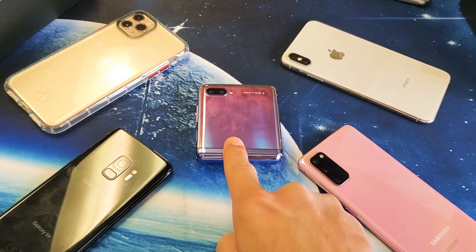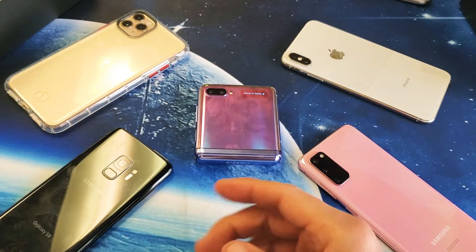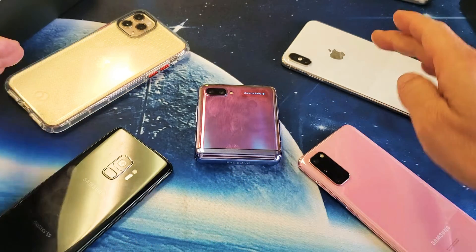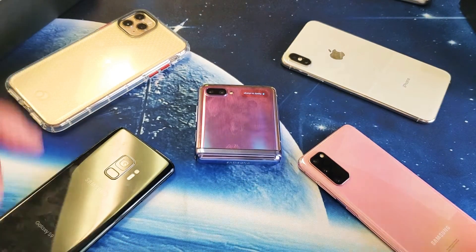I have a Samsung Galaxy Z Flip here. I'm going to show you how to use the wireless power share and we're going to go ahead and test drive these phones here. Even this phone here has a case on it.